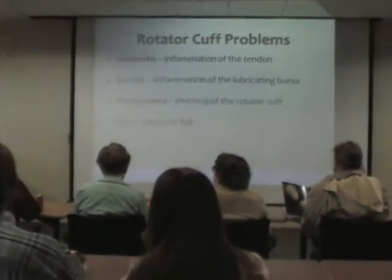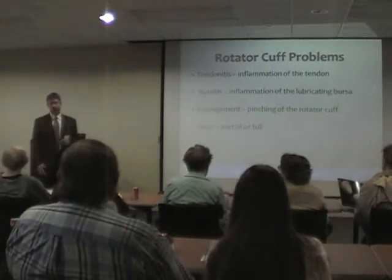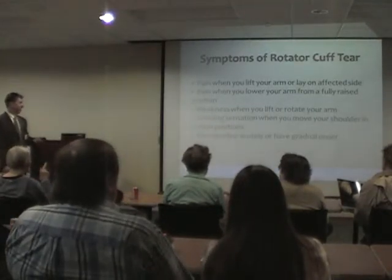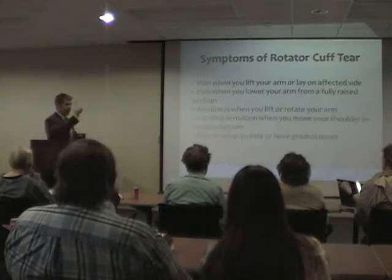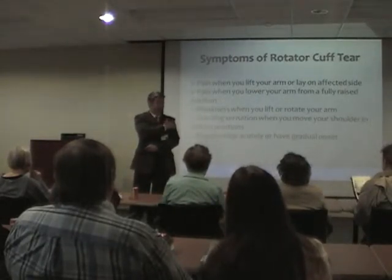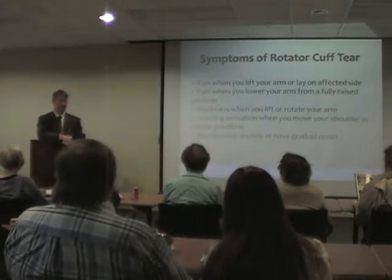How do you know if you have a torn rotator cuff? Typically when you lift your arm you can have pain. The pain classically — if I ask people to point at it — they use the palm of their hand and point to the side of their arm, saying it feels like it should be bruised but it's not. It's not one finger right there; it's kind of out on the side, and it can go all the way down to the elbow.